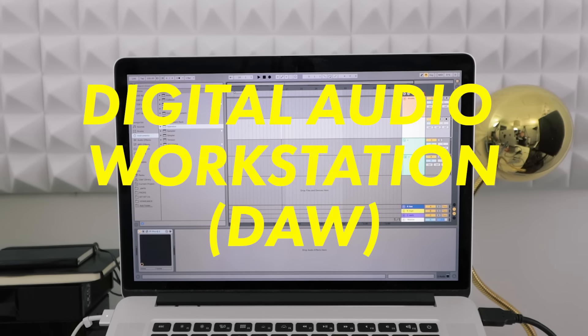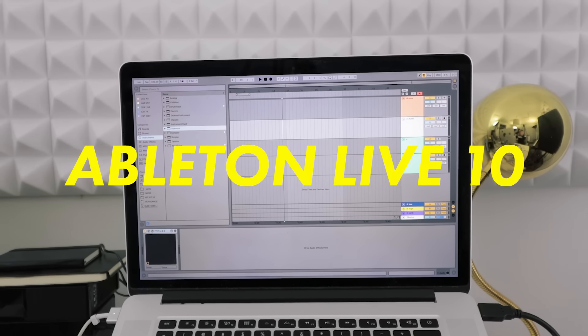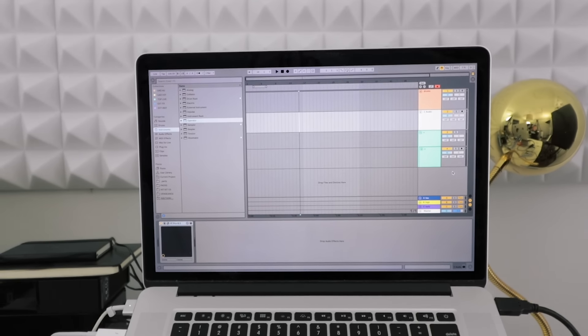On your computer you're gonna be running your digital audio workstation, or DAW. I use Ableton Live 10, but again there's lots of options out there — there will be links in the description to a bunch, including free ones.